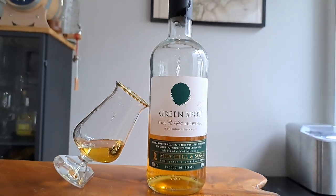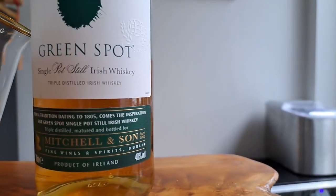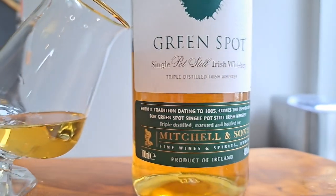This week we're putting the spotlight on Green Spot. So let's check it out. Welcome back to the channel. I'm Matt and I'm the whisky nerd. I'm Rose and I'm the whisky newbie. And this week, like we said, we're putting the spotlight on Green Spot.